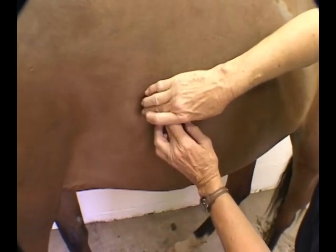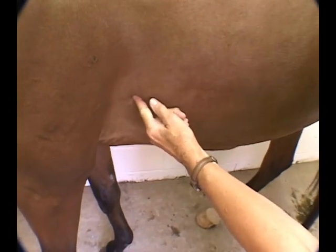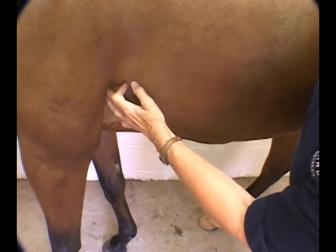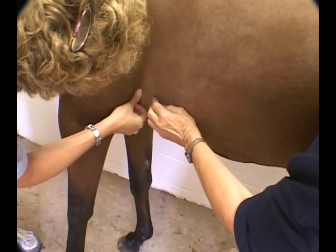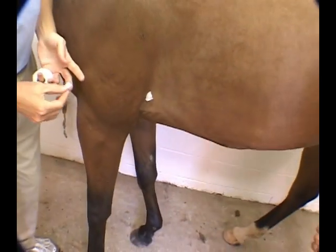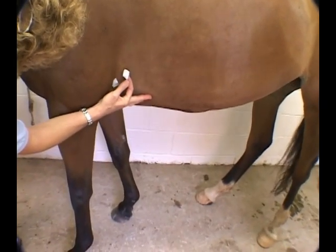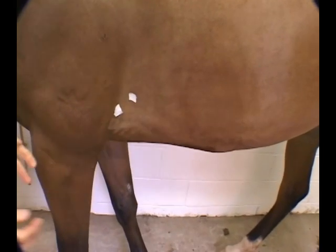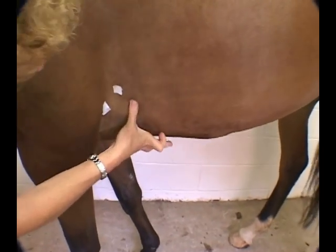The first valve you'll be listening to is the pulmonic valve — the furthest cranial — located at about the third intercostal space. Christy has her left front foot forward because the third intercostal space is pretty far forward, right up here at the level of the elbow. The aortic valve is located just a little bit higher than the level of the elbow in the fourth intercostal space. The mitral is another intercostal space back, about the fifth.